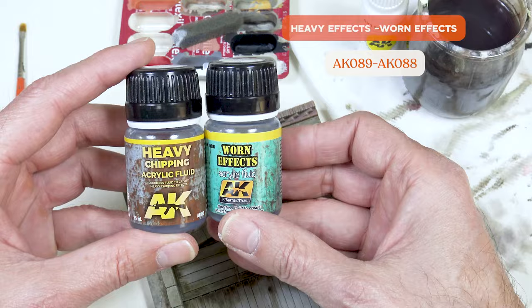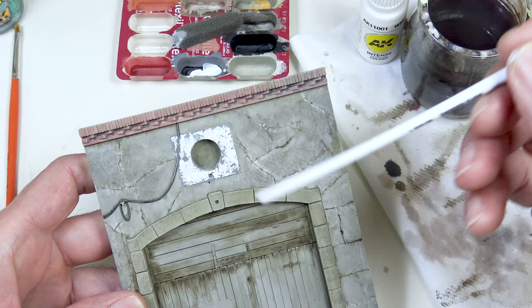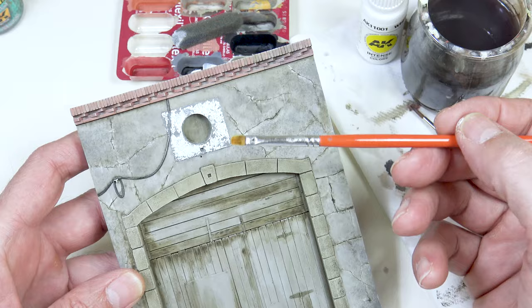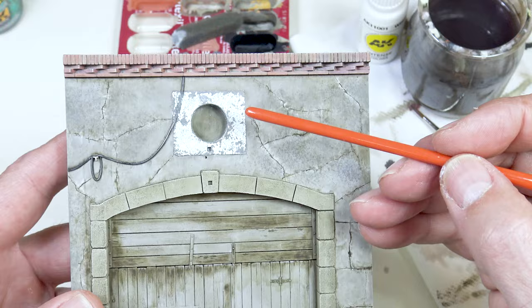These acrylic fluids work like a lacquer — I mean a hair lacquer. You apply it to the paint, then you apply a coat of paint over the top, and then with a brush you rub the surface with water. This makes the acrylic fluid come off and when that comes off it takes the paint with it, to produce this chipped effect. This can be very useful when trying to reproduce certain textures or different weathering conditions for the paint.